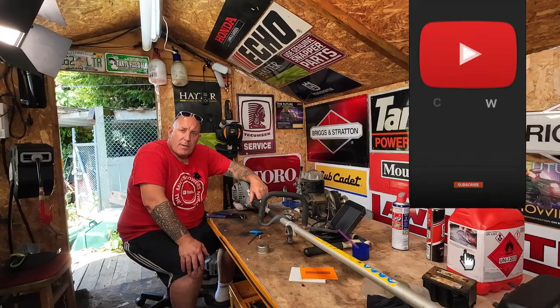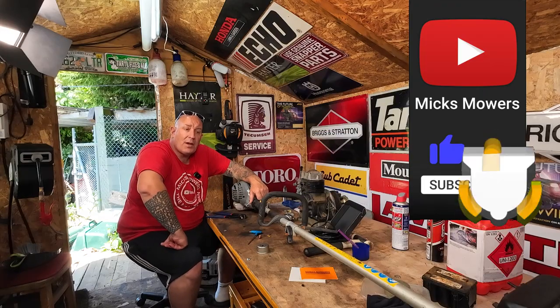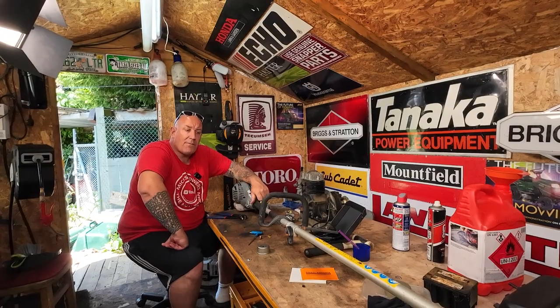If this is the first time you've watched Mixed Motors Merman, then hit the subscribe button or whack the old bell, set notifications to all — that way you'll be told next time I upload a video. So without further ado, let's get down and dirty. I'll take it out in the garden, show what it's doing, and hopefully try and get it fixed.